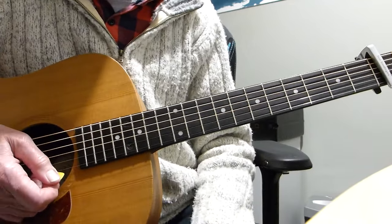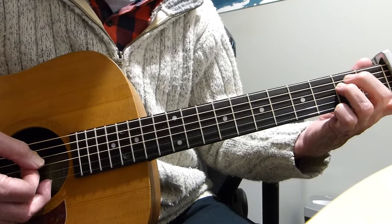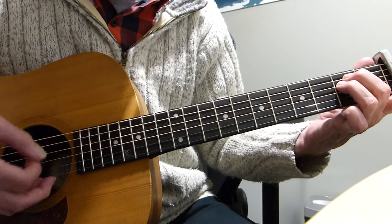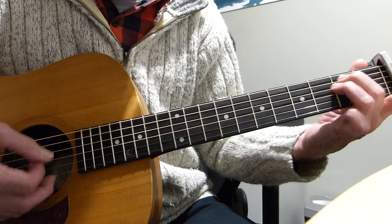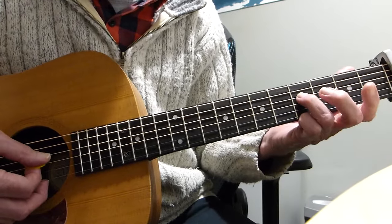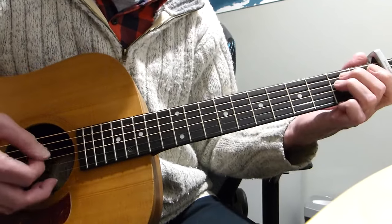The 2nd phrase starts exactly the same, but instead of going to the 5th string 2nd fret and doing a strum, it does something else. After we've gone back to the 2nd fret and played that, in the 2nd phrase we go back to the 4th fret on the 4th string and just play the 4th string and the open 3rd as an arpeggio — just those 2 notes separate, no strum.